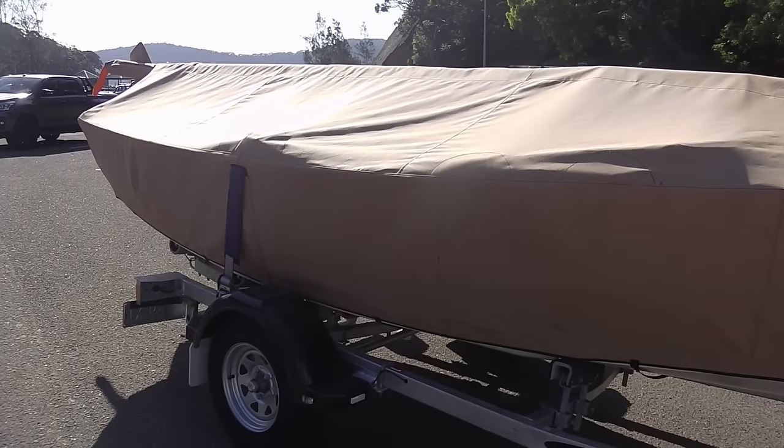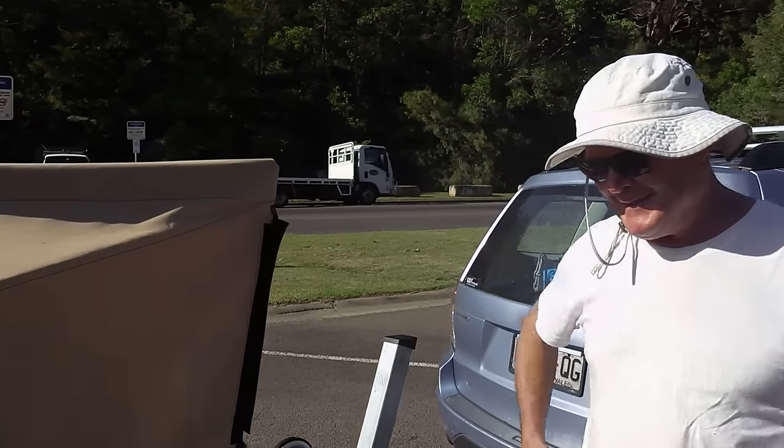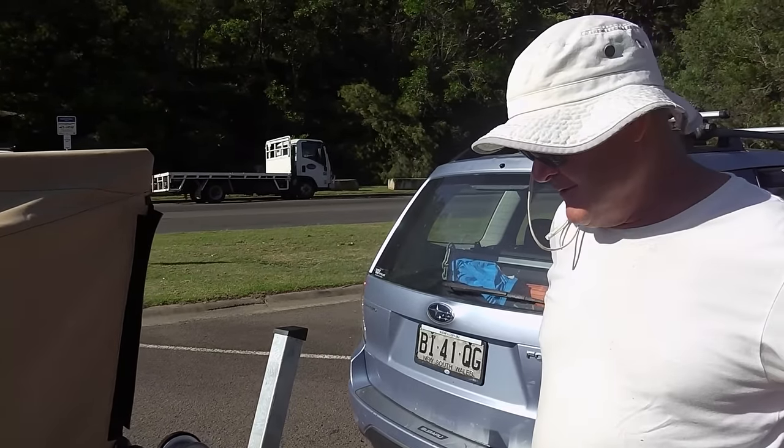It's a very nice cover — lovely, custom-made, custom fit, fits like a glove. Traveled really well with it, covers the hull. This will be the first time with the cover off. I have had a little bit of it off to get some gear into it, but not fully off, so it's a bit of an experiment here to work out how to get to it.